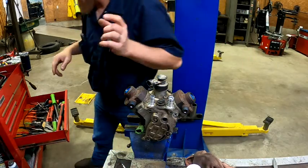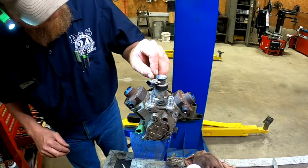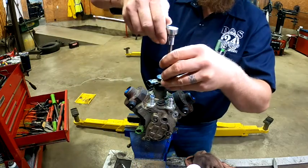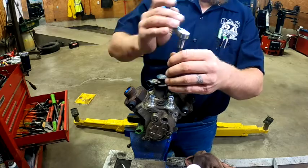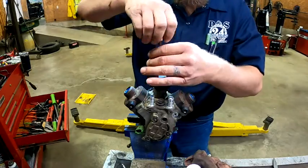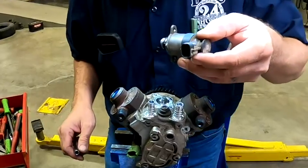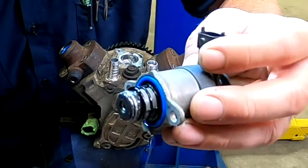Got those out. Pull this fuel pressure regulator out of here. This is the fuel pressure regulator — this will probably be full of metal shavings. Yep, you can see all the metal on the regulator itself. That's a no-go.